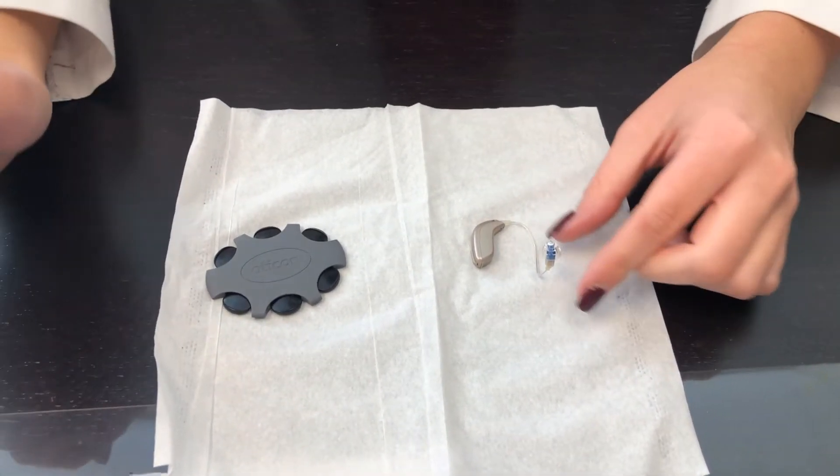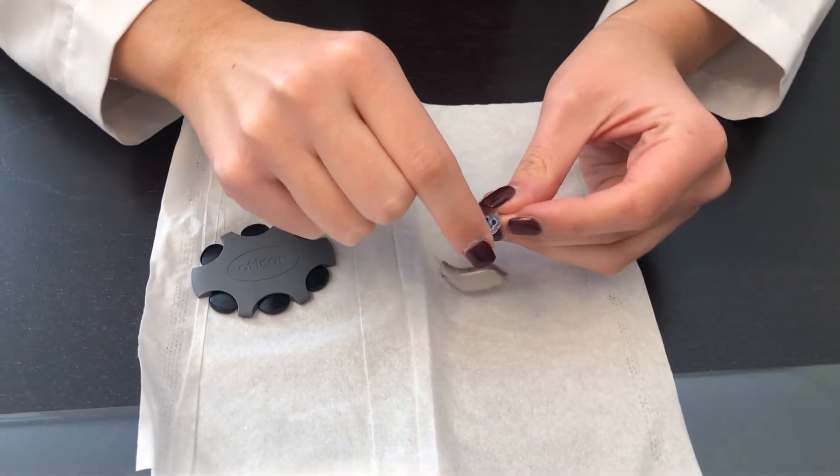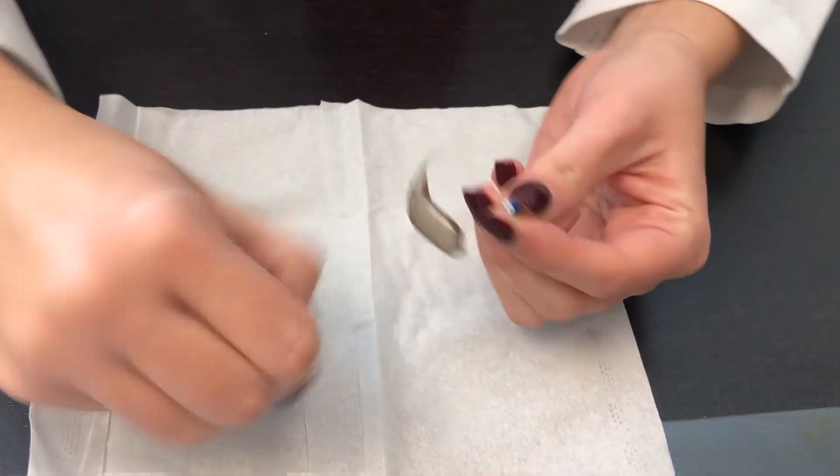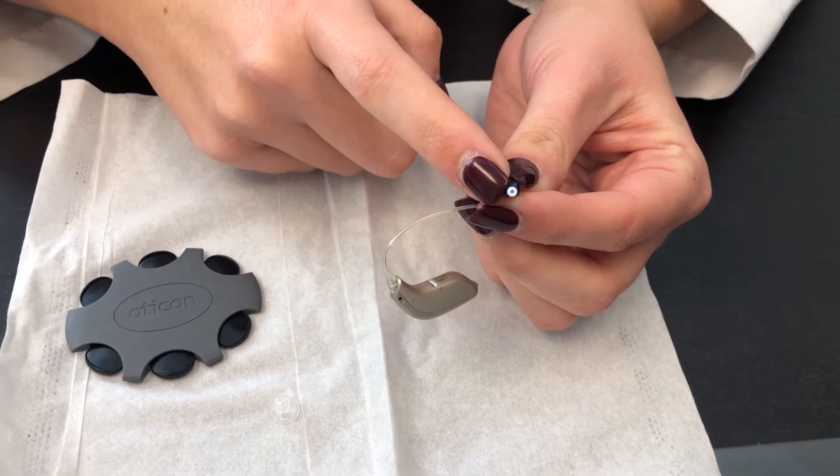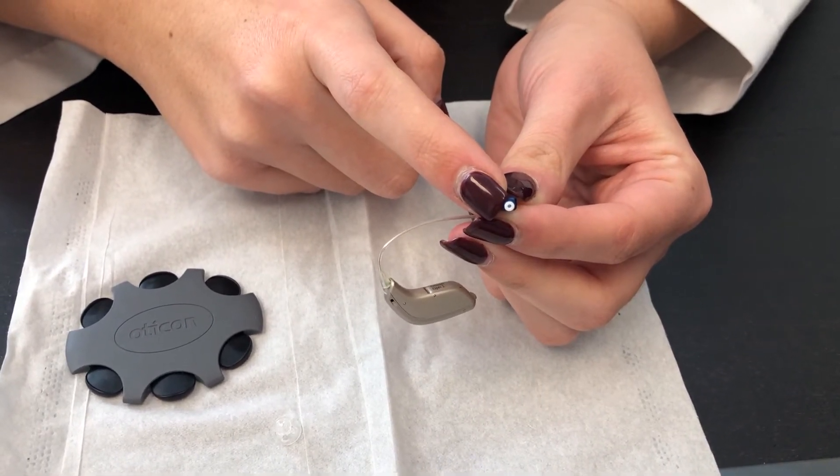I am going to review how to change wax guards. First, you take off the dome, and that little white piece is your wax guard. Typically this is what the problem is if your hearing device is not working.